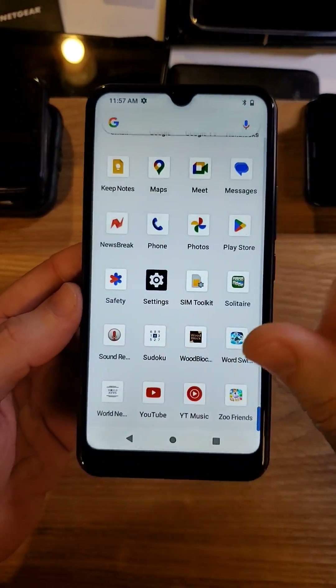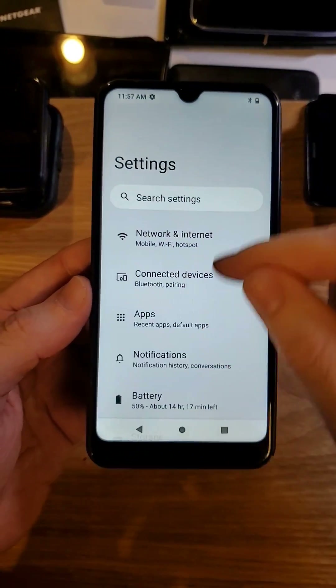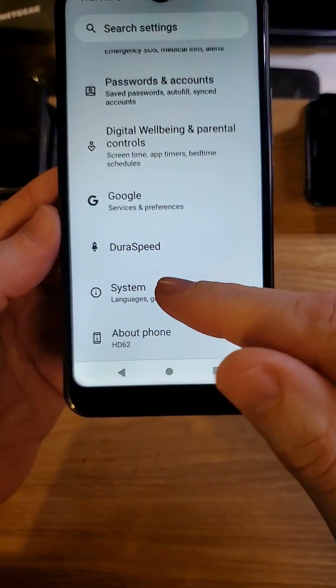All right, we're going to go inside Settings. Touch Settings, scroll all the way to the bottom, and touch System.